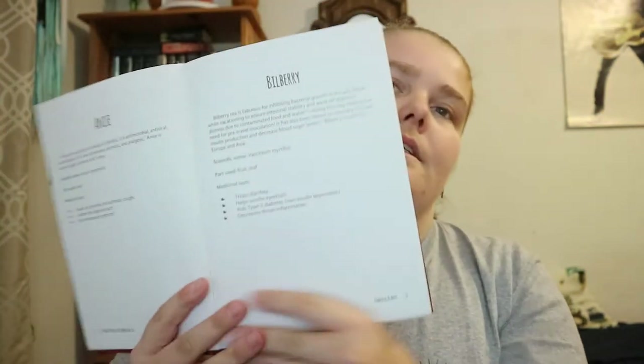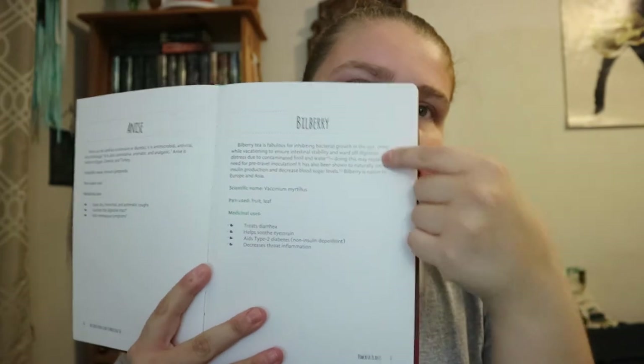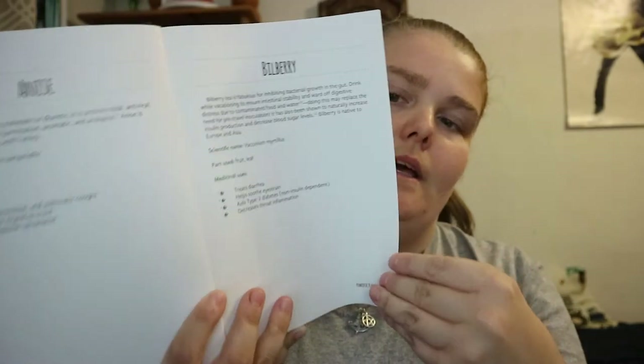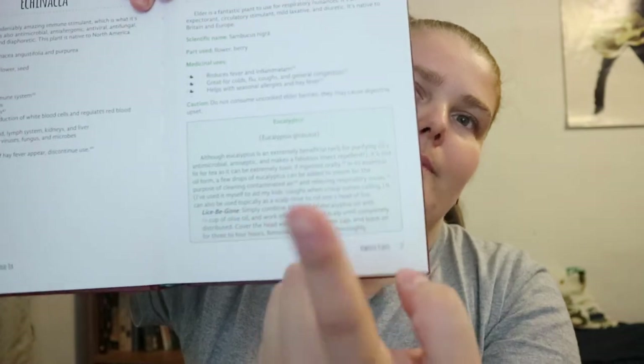Each entry gives you a little information about the plant: scientific name, part used, and medicinal uses in point form. Once in a while you get a picture. A few entries have a caution note — for example, do not use if you have diabetes, a clotting disorder, or are awaiting surgery. Some entries also have a green box with information about another plant or extra details.